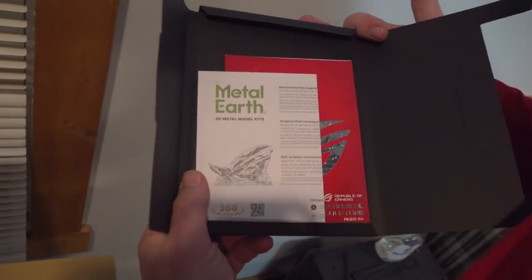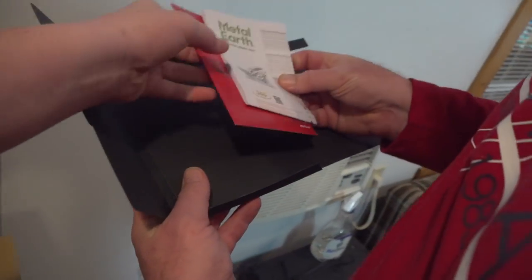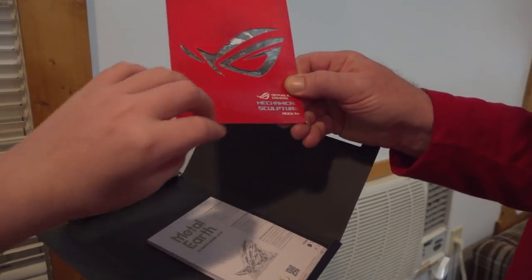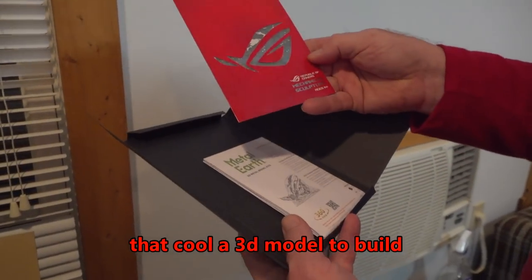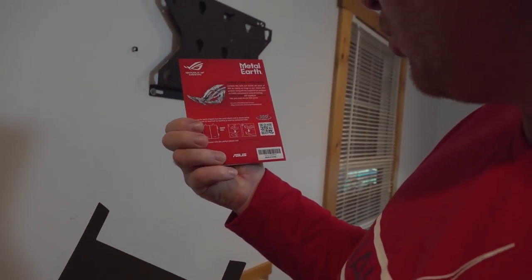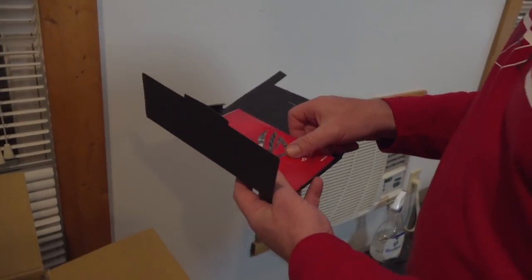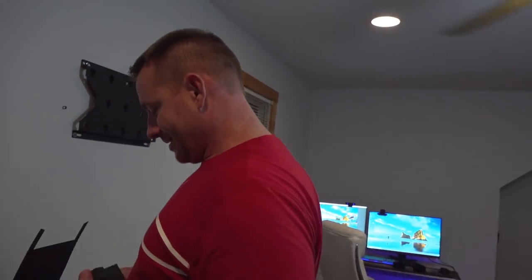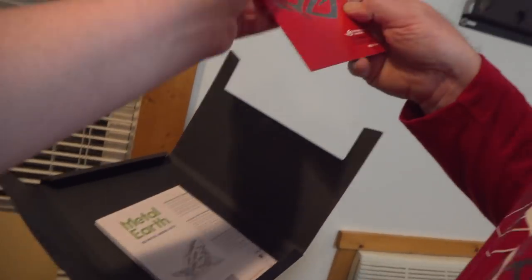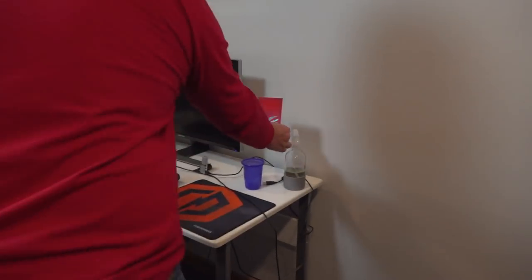Metal Earth, Metal Earth 3D model kits. I don't even know what this is. That's Nvidia - no that's mechanic of gamer. What is this? This is like a mechanical sculpture. H14 plus, so I could make this. That's cool! We can put this in the thing. It's a mechanical sculpture, I want to make it, it's like a model. They give you that for free in your computer? This is a 3D sculpture that you make, it's made out of metal. Oh, it's the Republic of Gamers sign, so I can put it on my desk when it's done.